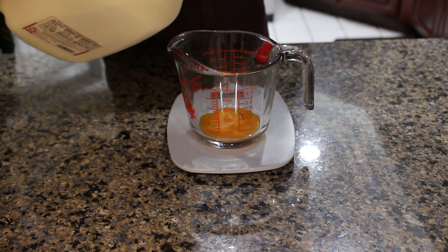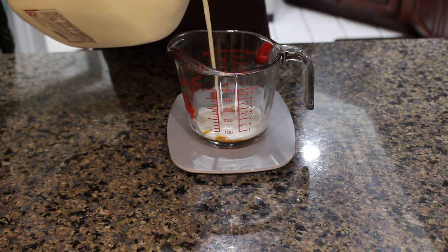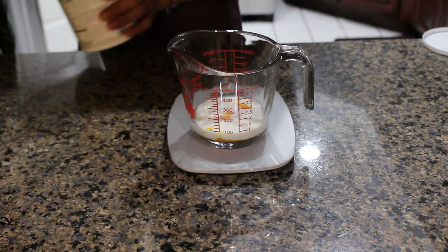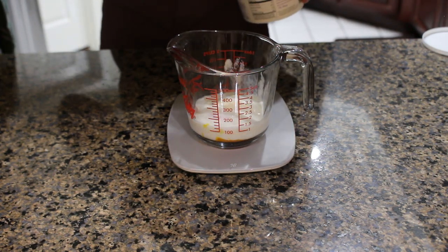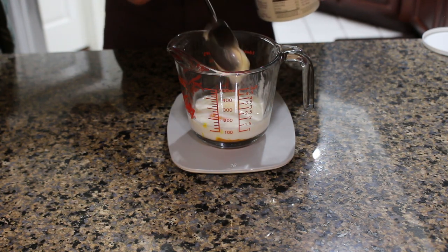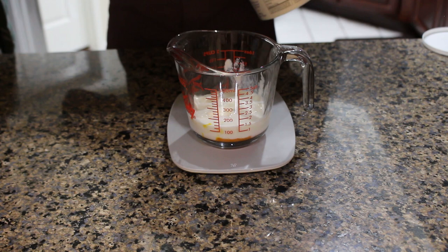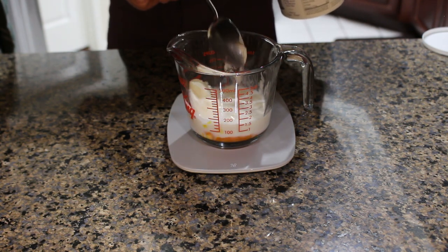Then to our egg yolk we're going to add in our milk. Then we're going to add in our buttermilk, but in this case I'm just using yogurt thinned out with water because I don't usually buy buttermilk. If that's what you have though, it'll actually work better than just the yogurt and water, so I'll include the ingredient amounts for both buttermilk and yogurt-and-water if that's what you want to use instead.